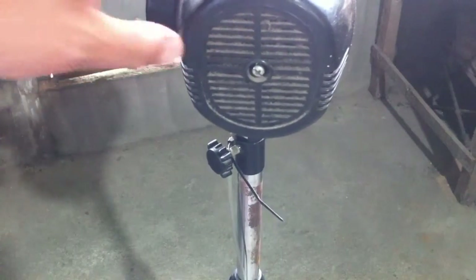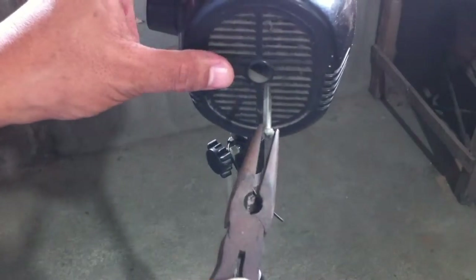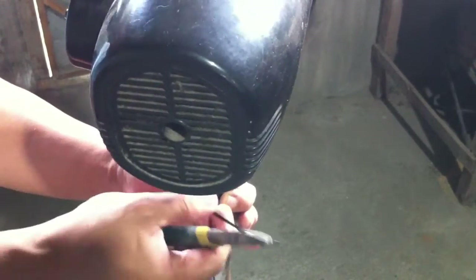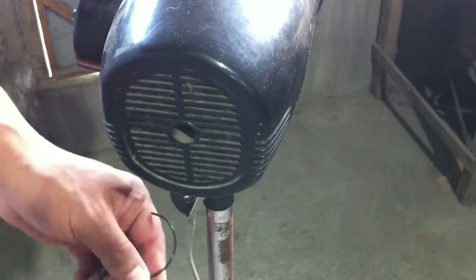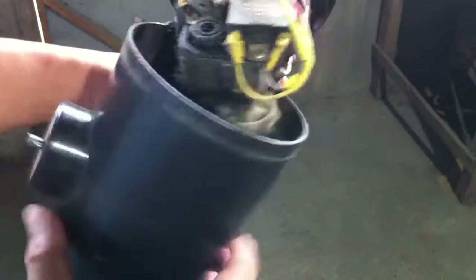Then remove the screw at the back of the motor assembly cover. You can now remove this cover.